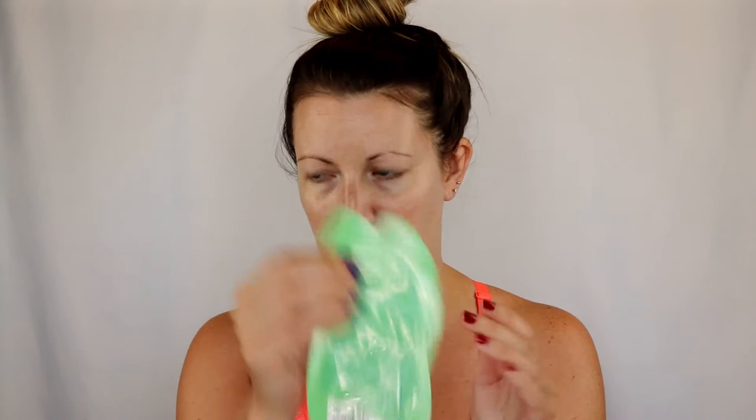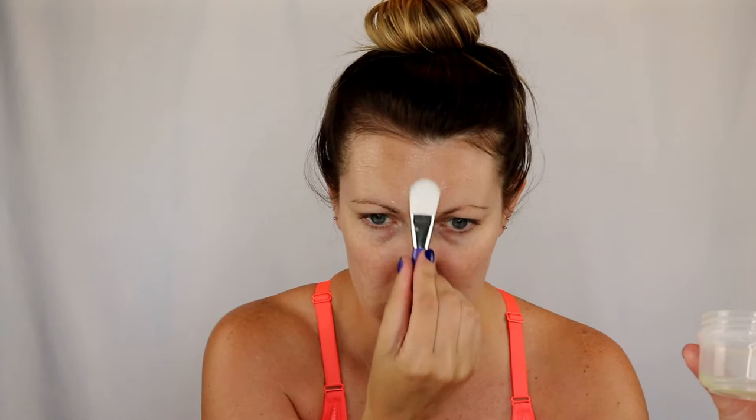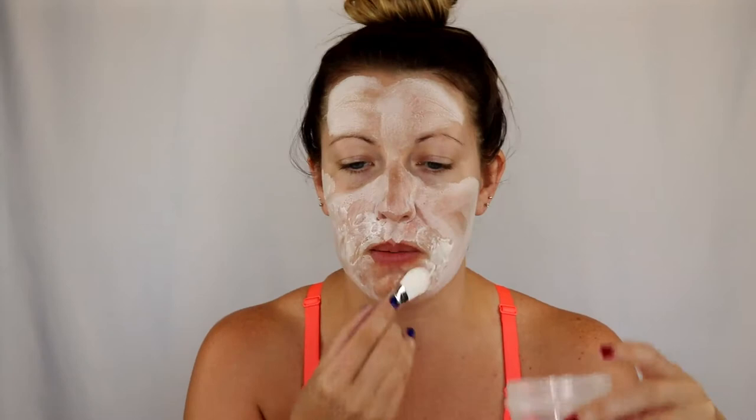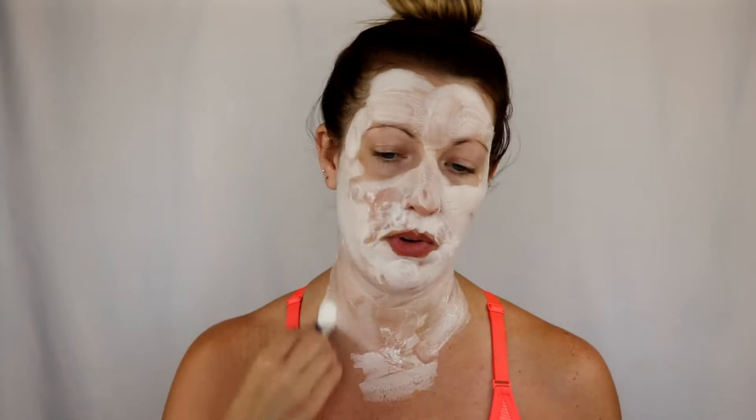Let's put this on. I love masks — I should do a mask collection reveal. Oh, they're already bubbling on my forehead! That was quick. It looks like it's bubbling in the container a little bit too, so I'm just going to put the rest on my chest as well — might as well, I don't want it to go to waste. We're going to let that do its thing for 10 minutes.